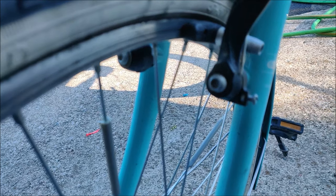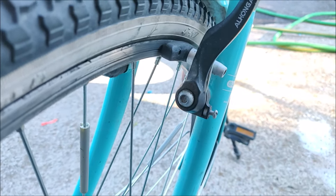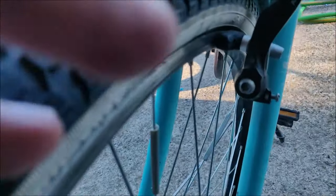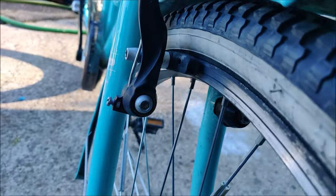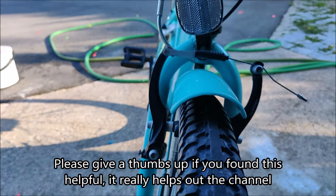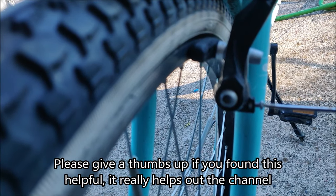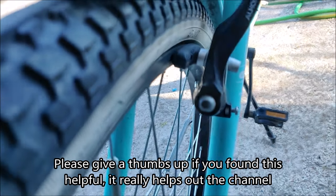I already turned it quite a lot. Now let's press on the brake lever — we can see that it already helped a bit and we have some space between the rim and the pad. But we can also see that on the other side there is a lot more movement, so I think we need to tighten it still, maybe a bit over one full turn.